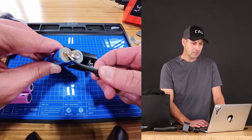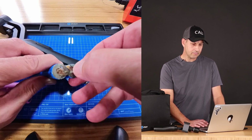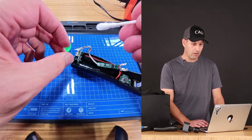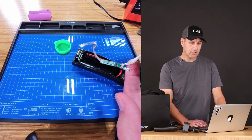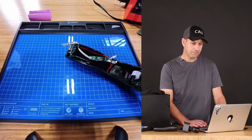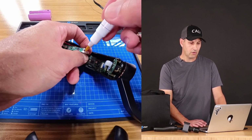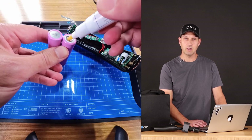Go ahead and apply some heat to your terminals and you should be able to pull off the old connectors pretty easily — do it for the bottom and also for the top. You want to make sure you dispose of the old battery properly. I'm going to clean these connectors with a little bit of white vinegar because I saw some corrosion, and then we'll neutralize them with some rubbing alcohol. You're also going to want to use a flux pen to add some flux to your connections.